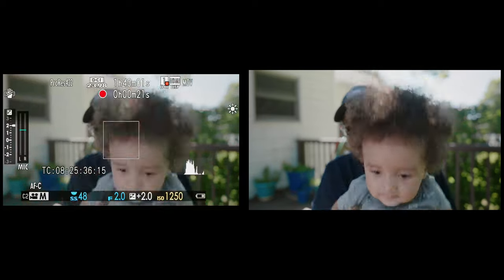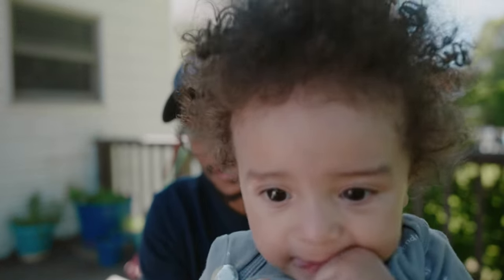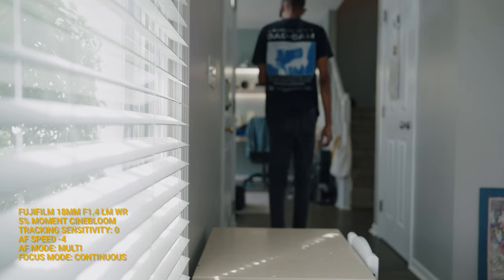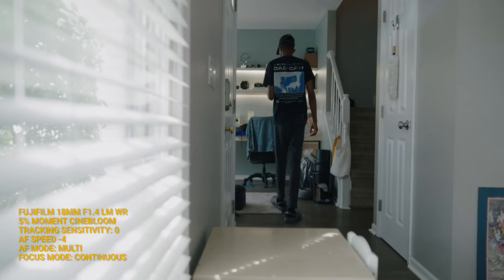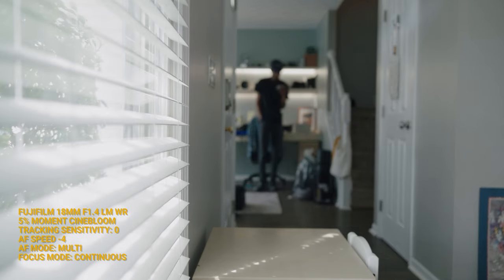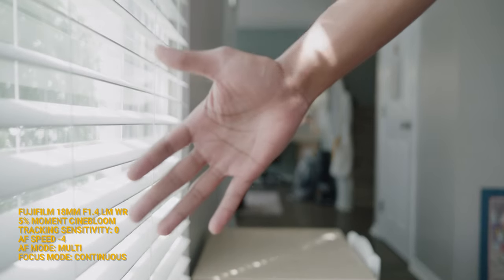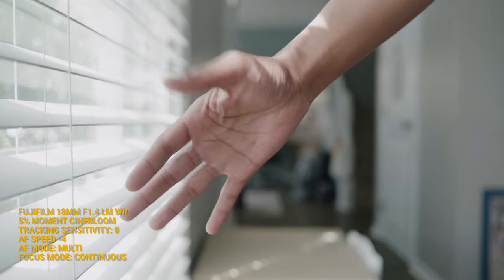I like the idea of Multi where you don't have to be near the area box, but Area mode is so much more superior — that's what I recommend. I do wish the Area box were a little bigger to cover more of the frame, but it still picks up where it needs to and reads the frame much better than Multi. Multi tends to back-focus and hunt more. Eight times out of ten, Area mode will hold and find focus way better and faster than Multi.